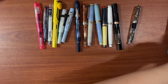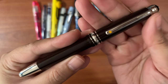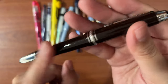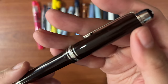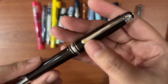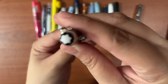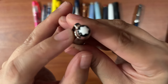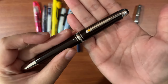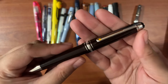I have two Montblancs here. The first is a 145 Classic, the Le Petit Prince Aviator Edition — the resin is a dark brown shade with silver trim. There's a star at the clip and the Montblanc logo at the finial. This one is in the extra fine nib, also a gift from hubby, and it's a wonderful writer.